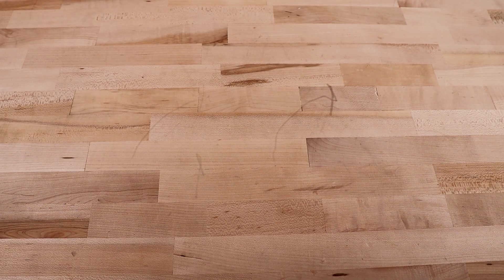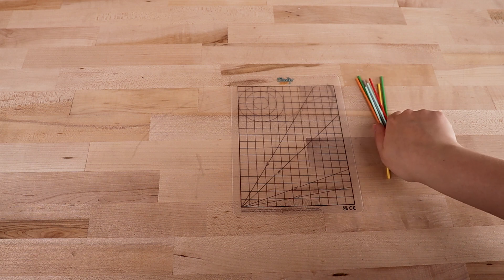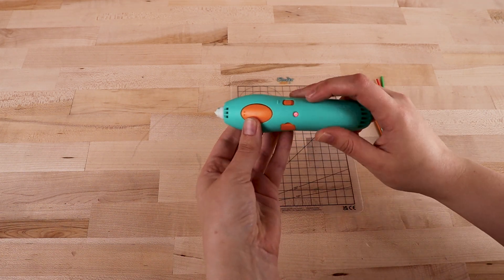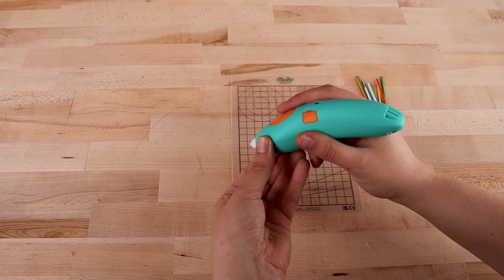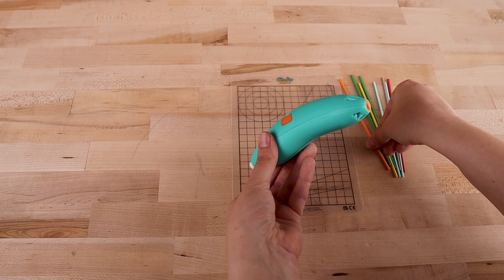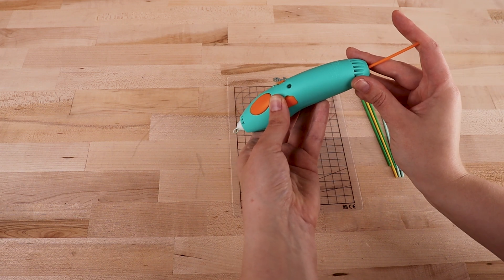Let's take a look at how to use the Start Plus pen. Place the provided printing mat in the middle of your work surface and turn the pen on using the small orange switch on the side of the pen. An LED will glow red while the pen is preheating. When the LED changes to green, you're ready to start printing. If your pen is empty, load a filament stick into the hole at the top of the pen, then press once on the big orange button on the front of the pen to begin printing.